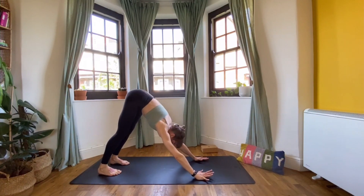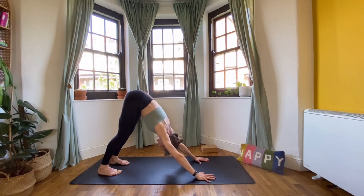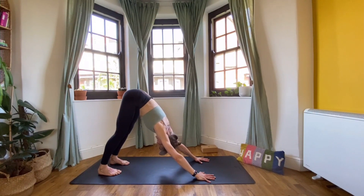In downward dog, as you inhale, relax the belly; as you exhale, draw your belly button in towards your spine. Inhale, relax the belly; exhale, draw the belly button in. Two more like that — inhale, exhale. Last one — inhale, exhale.